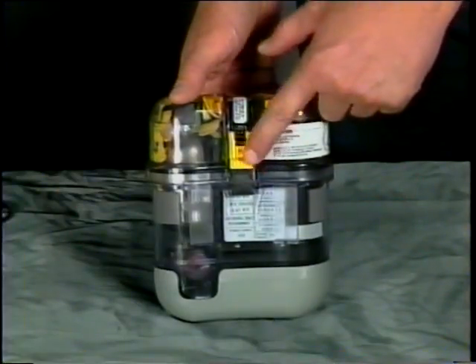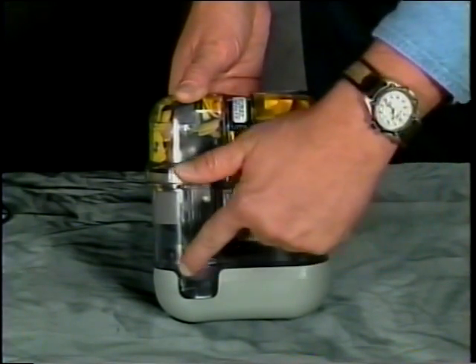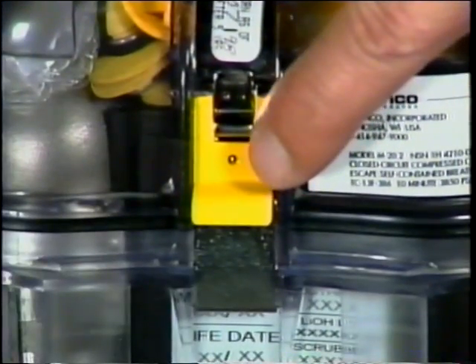Also check for a damaged latch or cover band; dirt, debris, or moisture visible through the case; broken belt loops; or a missing tamper indicating ball.